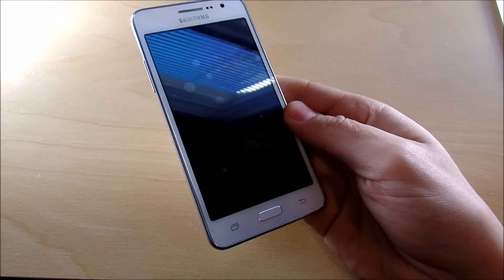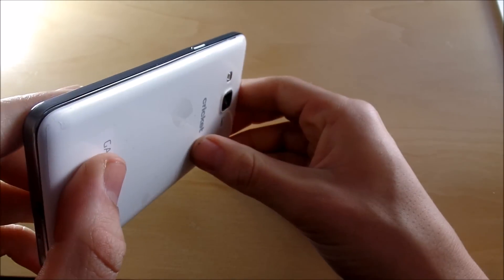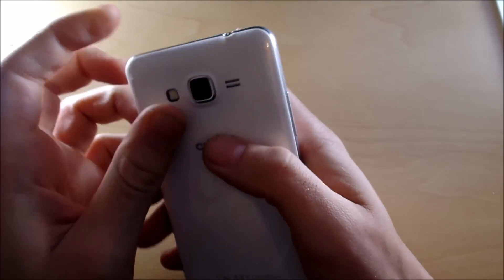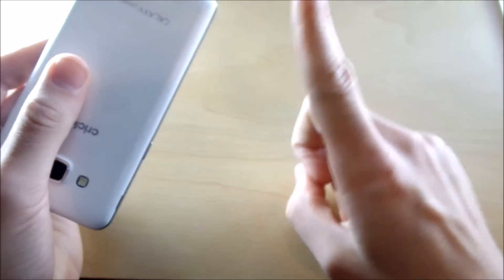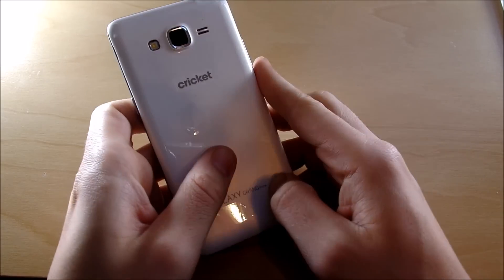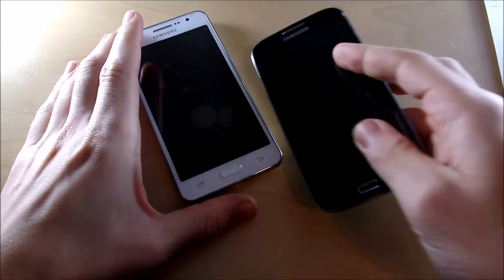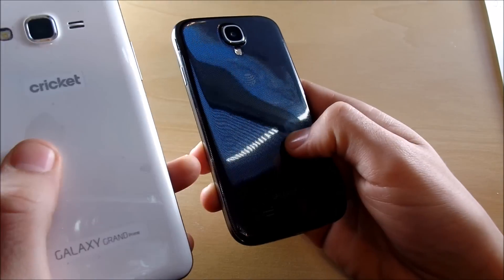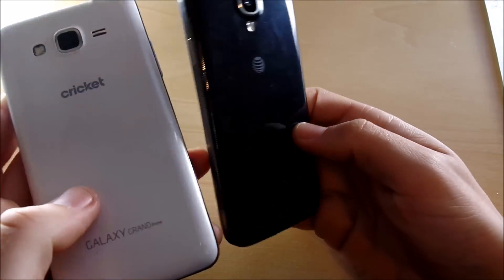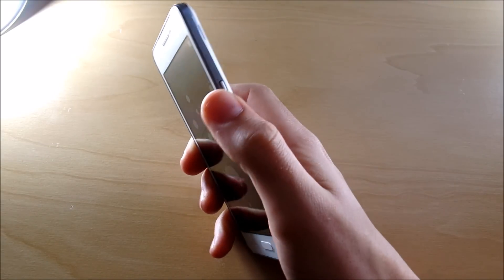The build quality of this device has been surprisingly sturdy and solid for what you're paying. Coming in at promotional discounts of $30, $70, or $99, this phone is very affordable and the quality is solid and tight. It's even a little bit better than the Galaxy S4 of the past — a little bit harder design, more square, but overall a very sturdy phone. As you can see comparing it to the Galaxy S4, this phone is on par or a little bit higher quality feeling, which is great for a budget phone.